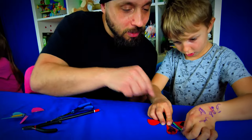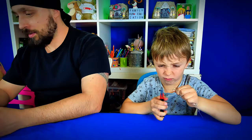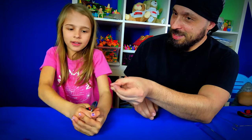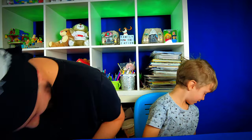Watch as simple paper clips, rubber bands and paper transform into enchanting butterflies that really fly. Join us as we dive into this exciting journey, proving that learning can be as thrilling as it is enlightening. Ready to create, learn and laugh together? Tap the video now and let's spread those wings of curiosity together.